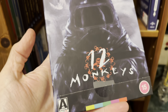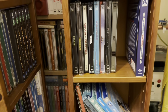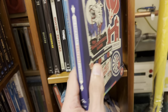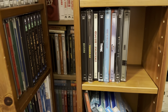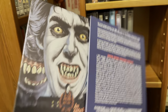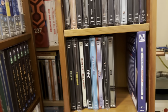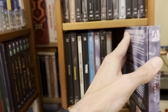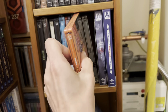Then we've got these rigid outer slip box releases, which had that artwork inside. And then we also had An American Werewolf in London with that artwork on the inside. So yeah, it's always studio order and then alphabetical order.